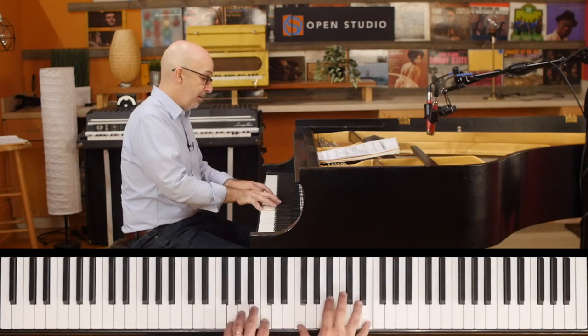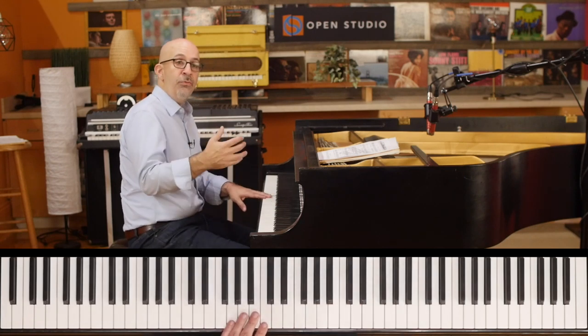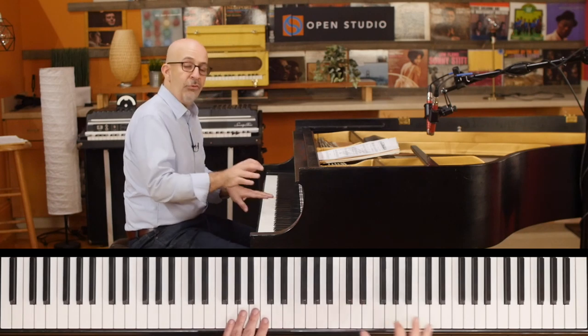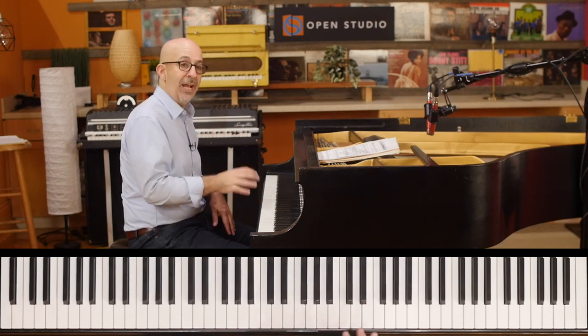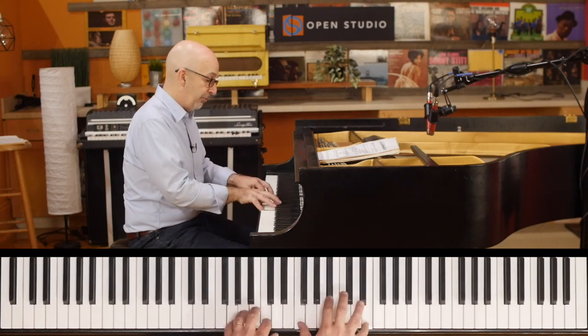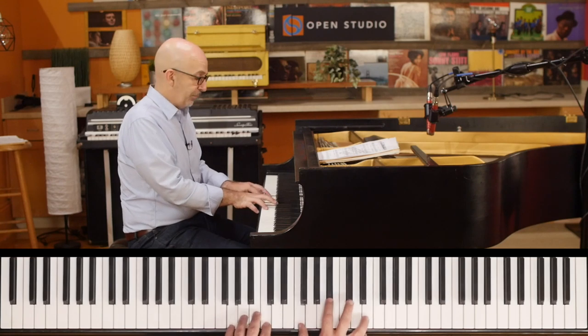Three notes in the right hand, two in the left hand. If you have the ability to move through all the different scales with this shape diatonically, you're going to have some nice things that can happen for your comping, for your soloing, for a lot of things. So these are all fourths on the Dorian, right, starting on the root.